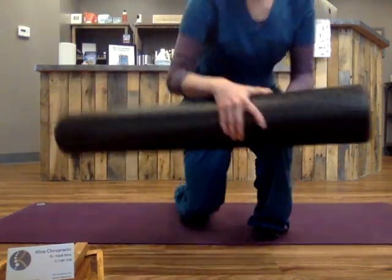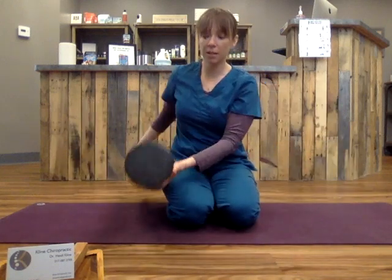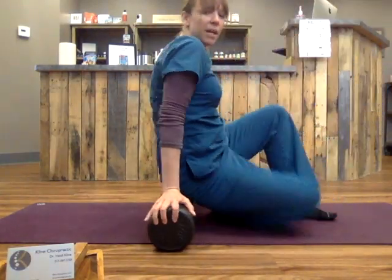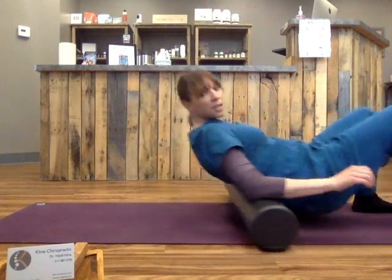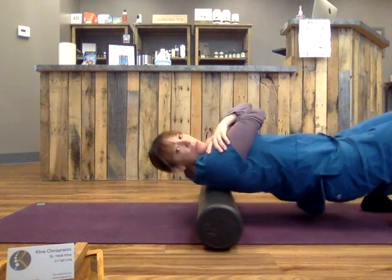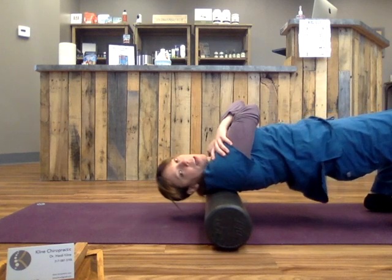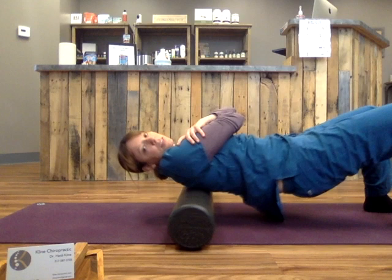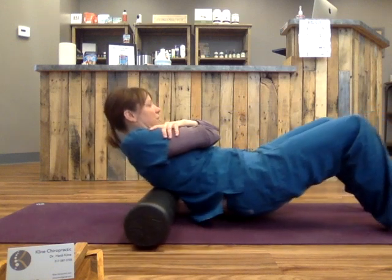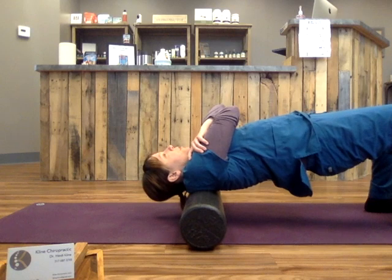Okay, so this is what my foam roller looks like — three feet long, about a half foot thick. What I like to do to open up the upper back is to sit and then roll down. And then I cross my arms and roll on that thoracic spine. See how I lift the hips to keep that pliable. You want to keep your head centered. Feels really good.